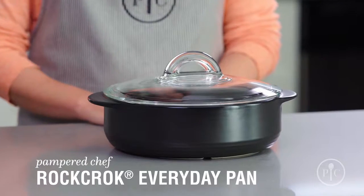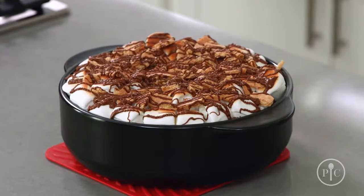For weeknight cooking, the Everyday Pan is a must. Use it for smaller families, side dishes, and even desserts.